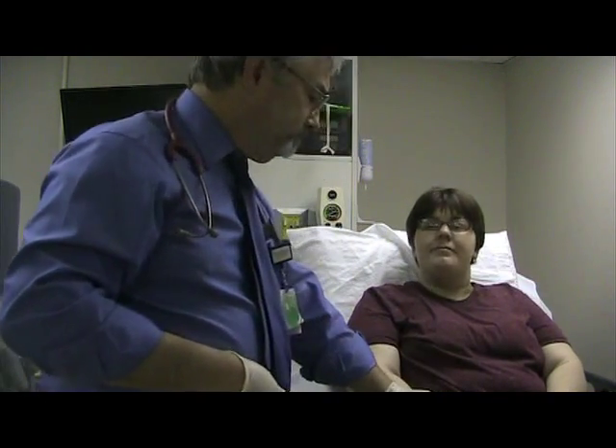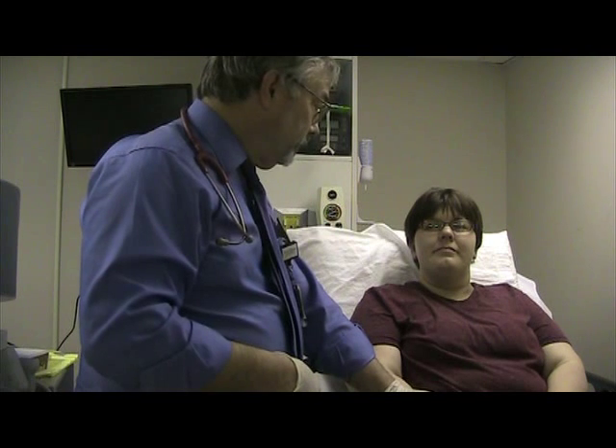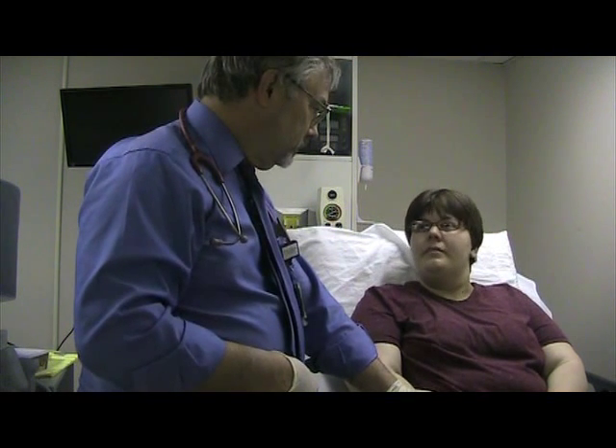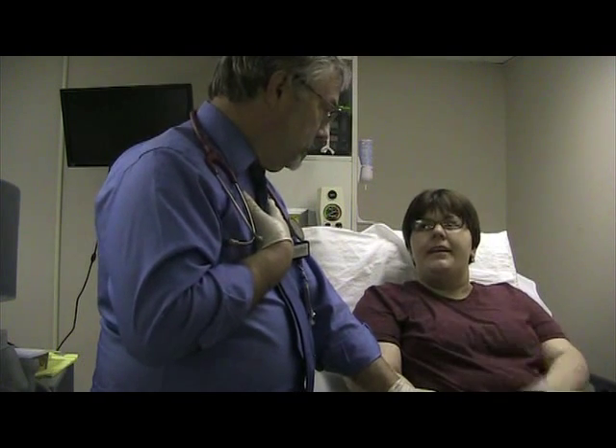I'm going to take your pulse here. How are you feeling today? A little congestion? Patient: I can't get anything up. Okay, very good.